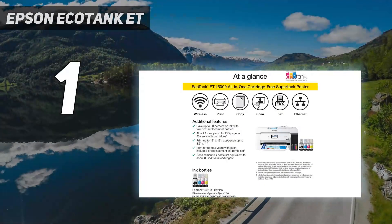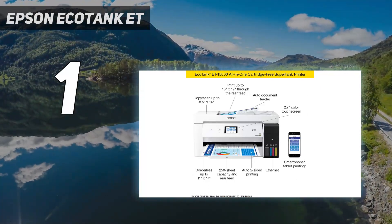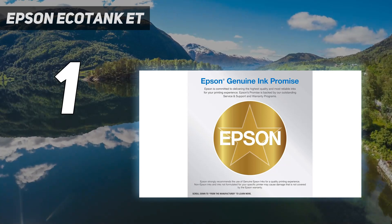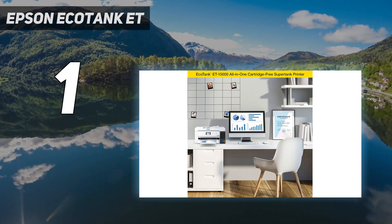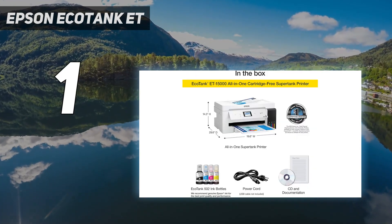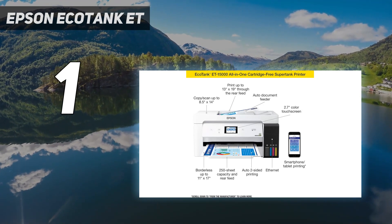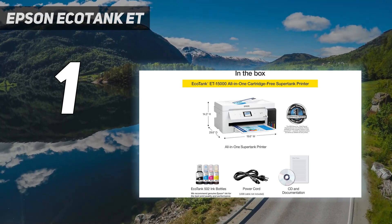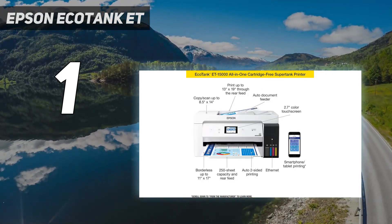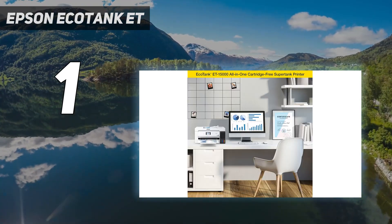And number 1: the Epson EcoTank ET-15000, the best 11x17 printer we've tested — an all-in-one inkjet printer. This supertank model feels sturdily built, with a design allowing easy access to the ink tanks and sheet rollers, making maintenance straightforward. It has many connectivity options including USB, Wi-Fi, and Ethernet, as well as support for Apple AirPrint and Mopria print service, so you can print from iOS and Android mobile devices without installing any drivers or a third-party app. The scanner has an automatic feeder to process long multi-page documents, although it's a little slow and doesn't support duplex scanning.